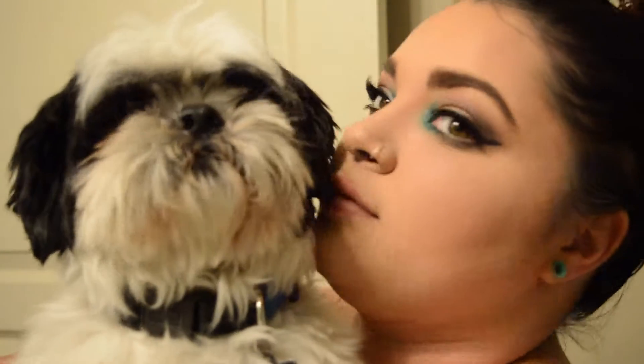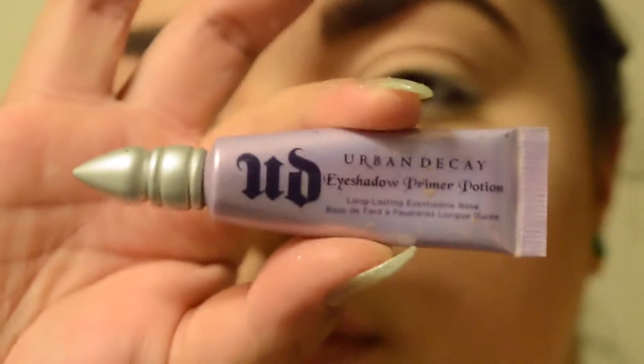Hey guys! Guess what? Me and Fulma adopted a dog. This is Coors. Thought you'd like to meet him. Anyways, let's get started.